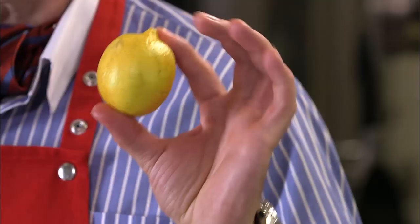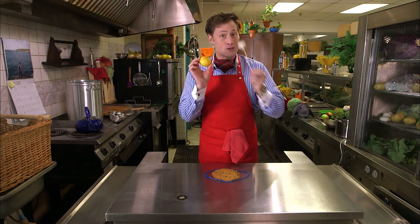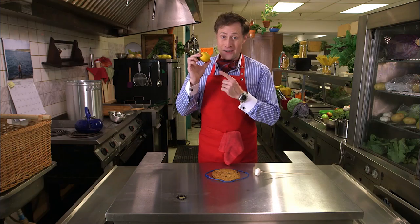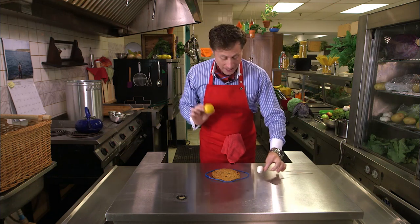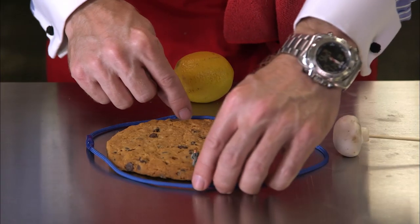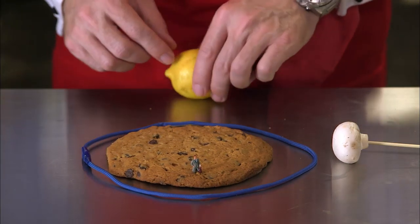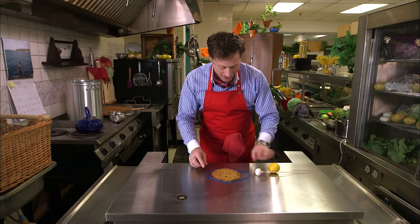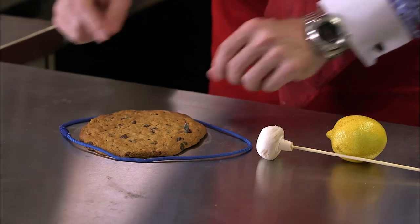There's another factor: the sun — or this lemon. The sun also affects the tides, but not as much as the moon, because it's much further away. But it still has an effect. If the sun and moon line up, you'd get a very, very high tide and very, very low tide. That's how the tides are affected by the gravity of the moon and the sun.